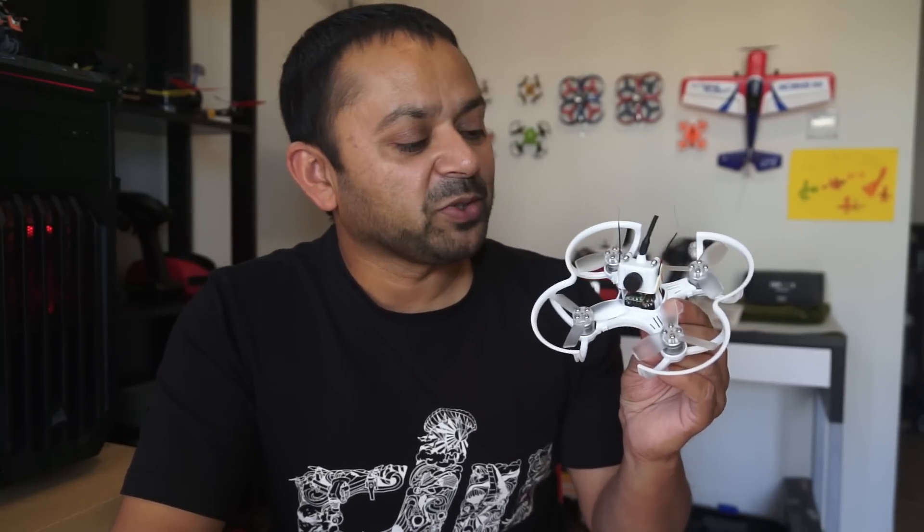This little baby is packing a whole lot of punch with its brushless power system, running a Femto Micro F3 flight controller. It's powered by 7.4 volt tiny LiPo batteries which are charging at the moment. We will set it up right away after that with my Taranis radio control and take it for a spin and see what it can do.